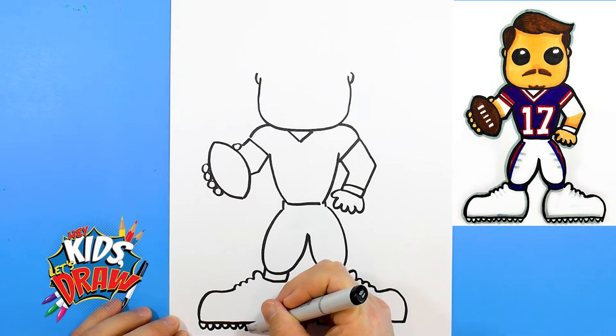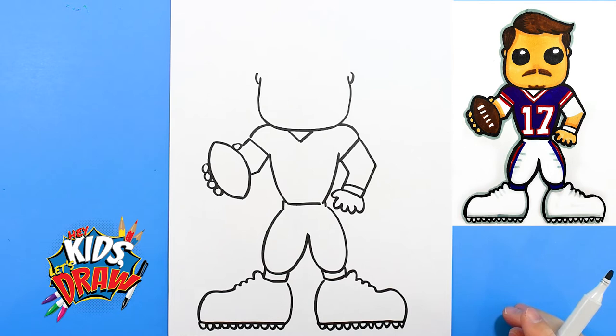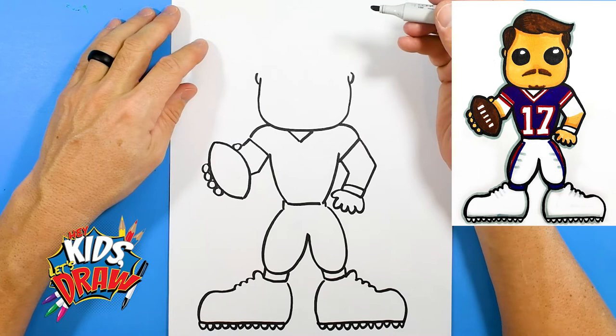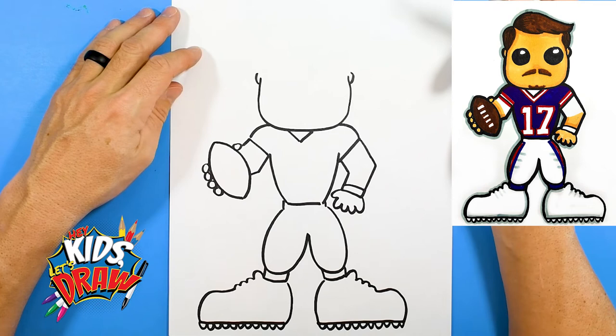Josh Allen is the quarterback for the Buffalo Bills in the NFL and came from Wyoming University where he was a standout player. Did you know Josh Allen can throw a 90 mile an hour fastball? He was picked seventh overall in the draft to the Buffalo Bills, and in his second or third year he set the Bills record for passing yards and touchdowns in a season. Josh Allen's definitely making a name for himself in the NFL.